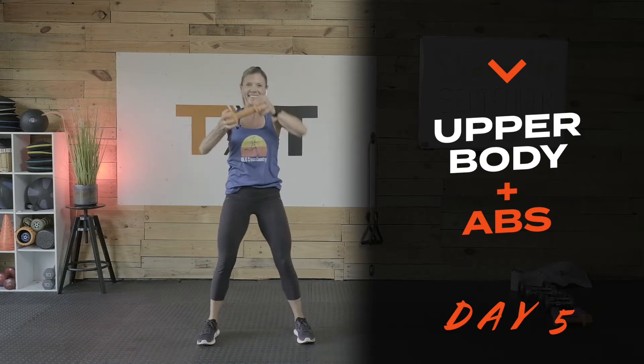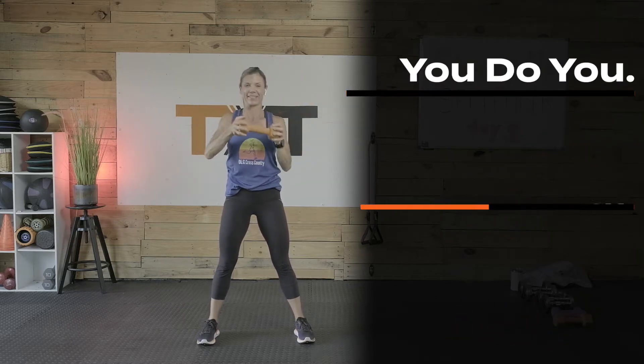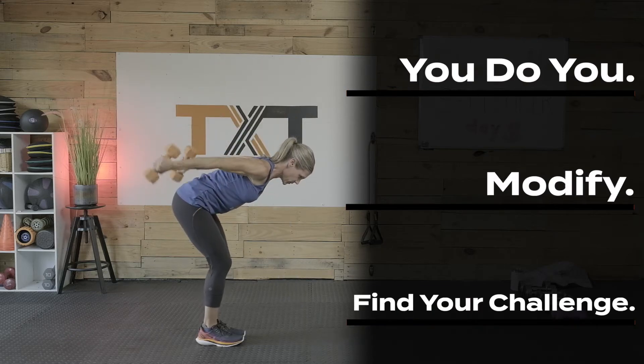If you are into two-a-days, then I would do this along with day five or with a cardio session. Thanks for tuning in. I hope that you enjoy this workout as much as I do. Now click play, follow me, let's get to it.